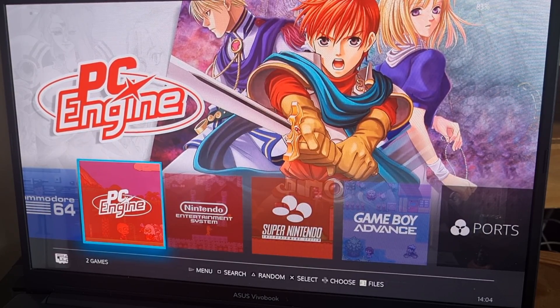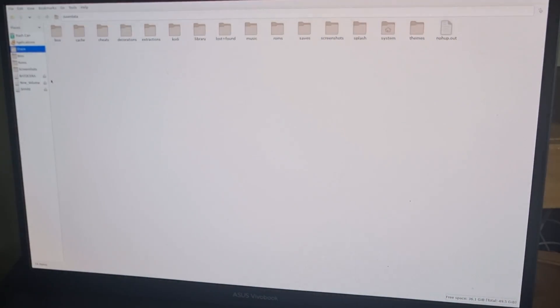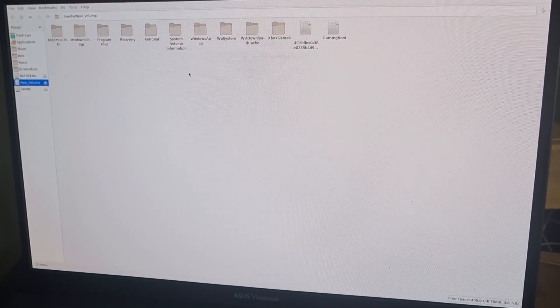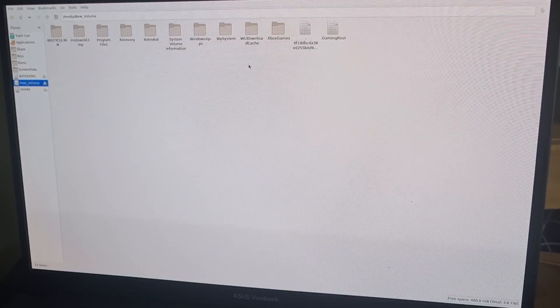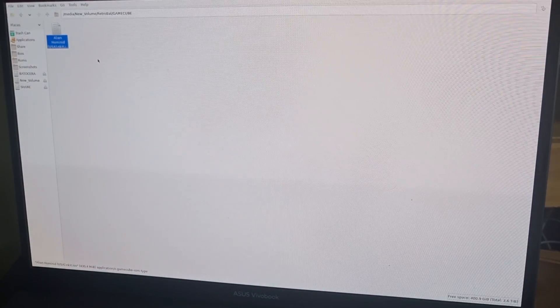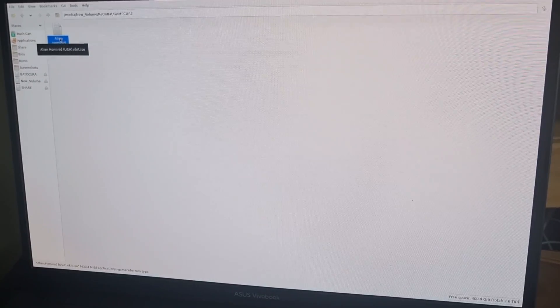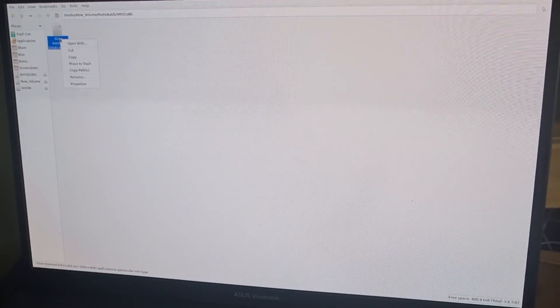We've got Batocera up and running right now. To add some games, I'm going to press the F1 key on my keyboard, which brings up the menu. My game is located on my USB drive inside a folder. Take note: this game has the extension .nkit.iso. Regular .iso images work fine, and .nkit.iso is absolutely fine as well.